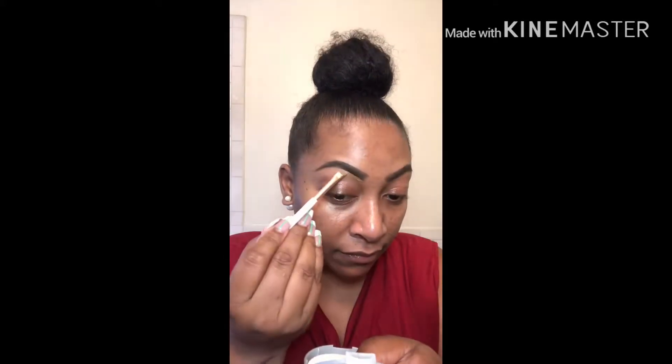If you're interested in seeing how I achieve this look, please keep on watching. And of course, please subscribe, like, comment, and share. So with our brows already done,